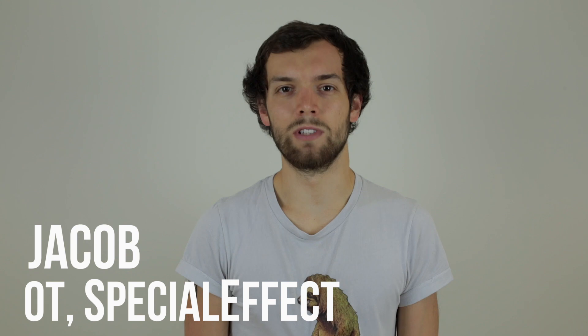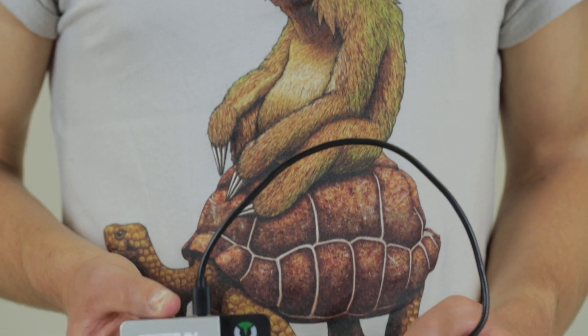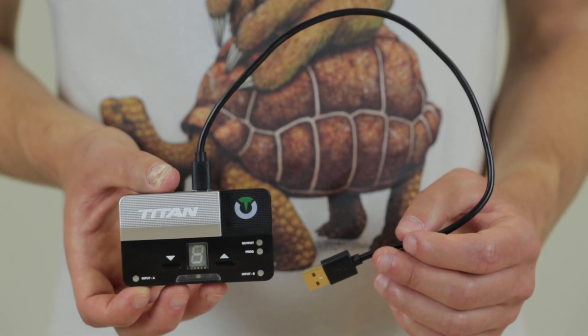Here at SpecialEffect we're always looking for different ways to create unique custom setups. In this video we're going to be showing you how to connect more than one controller to your console using the Titan 2 adapter.